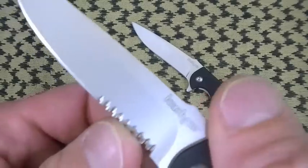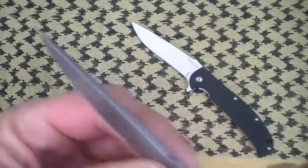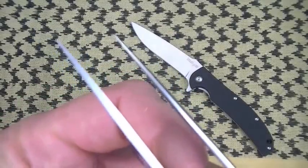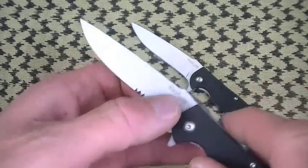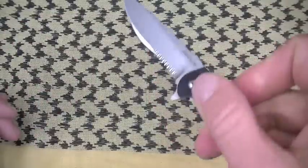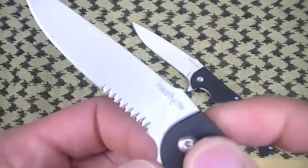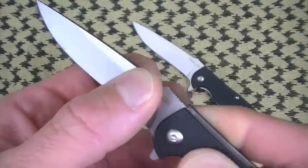So the blade shape is good. Love those serrations. Nice tip by the way — sharp enough but not delicate. Comparing to the Skyline, the Chill has a bigger, thicker tip. So if you want a stronger tip, consider the Chill. Speed is excellent — comes out fast. With the flipper design there are no thumb studs on either side. I love the Kershaw flippers — they come out fast.